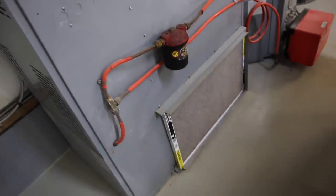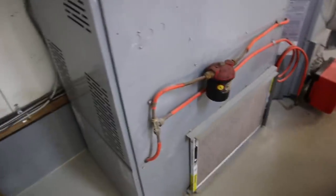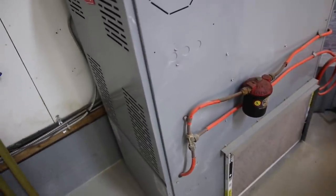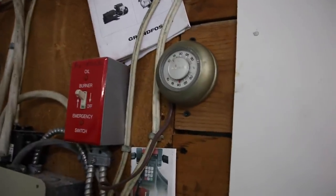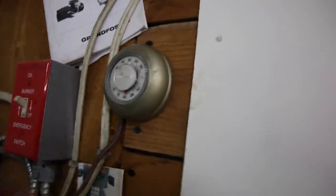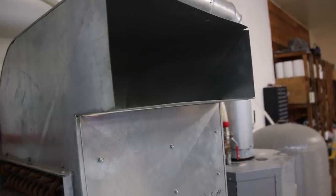It uses the blower from this oil furnace, and I have a relay inside the furnace that controls another thermostat — over here — which is the thermostat for the outdoor wood furnace. I'll increase the temperature on it and you can hear the blower run. So it uses the oil furnace's blower to distribute the heat.